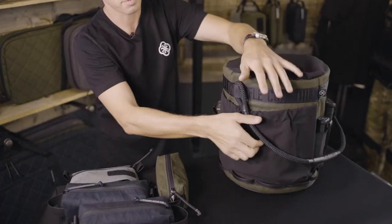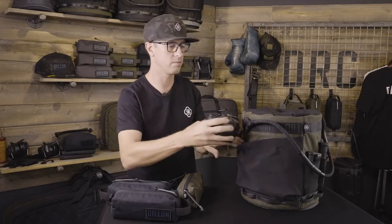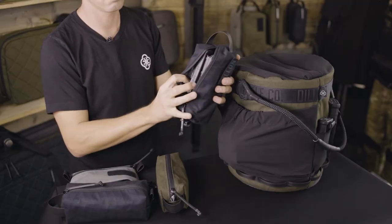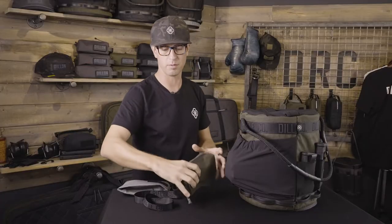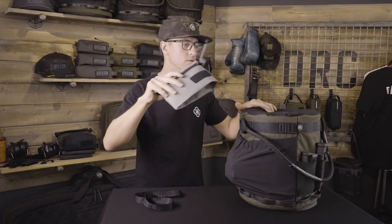We've also put a stretch pocket on the side for larger bulky items. When you're on your way to the range, you can send in full loaded magazine pods into the top — it'll accept many of those. You can do a padded optic pouch, and send your tools in inside.